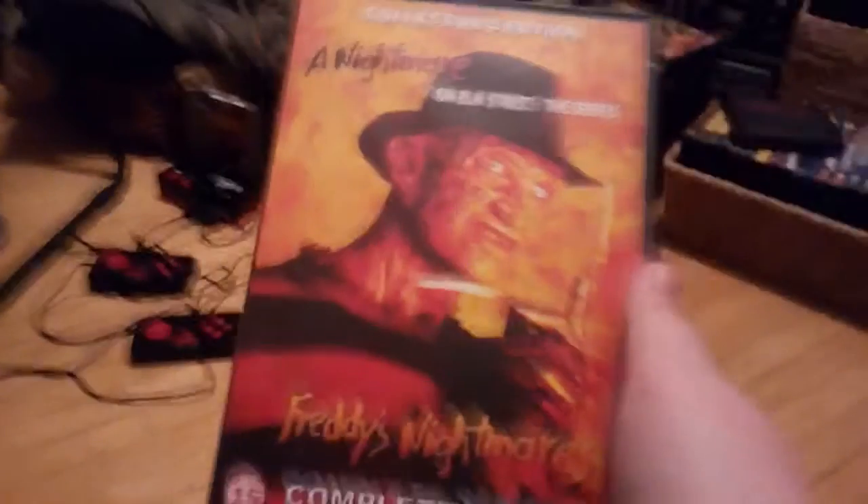This one isn't normal. I know, I'm in a different place specifically for this, because I'm going to show what it looks like. We're going to have Freddy's Nightmares — a good idea, but it turned out to be awful.